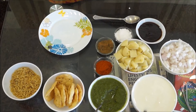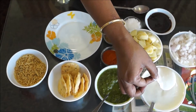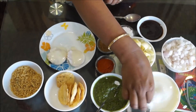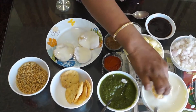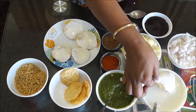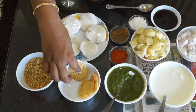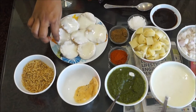Let's start with preparing the Papri Chaat. First, take the Papris and dip them in the curd like this. Take a little bit of curd and place them like this on the plate. Coat the Papri fully in the curd and place it in the plate. It's a very, very tasty snack — kids love it and kids can easily make it. You can also serve this when guests come to your house.